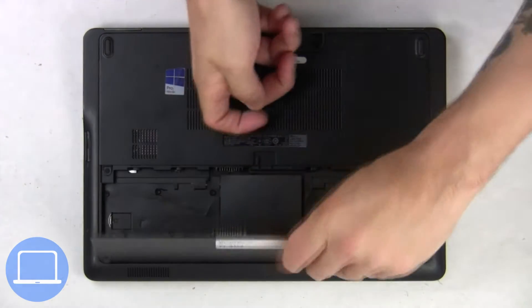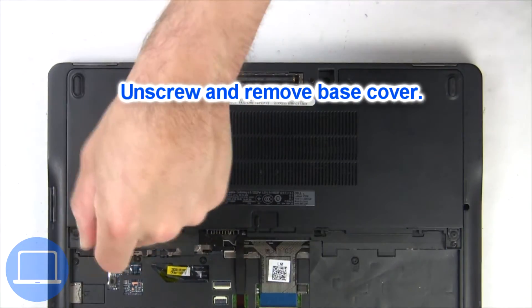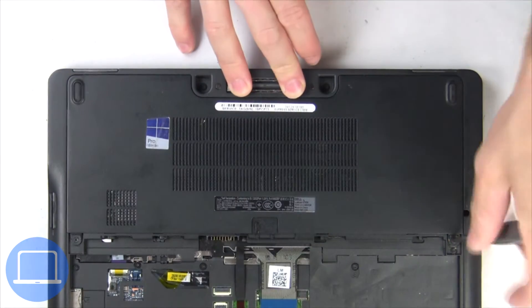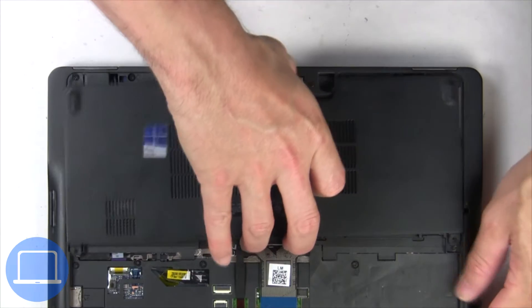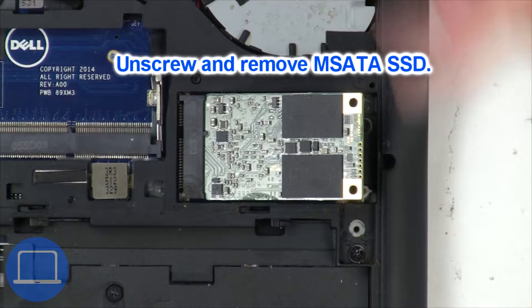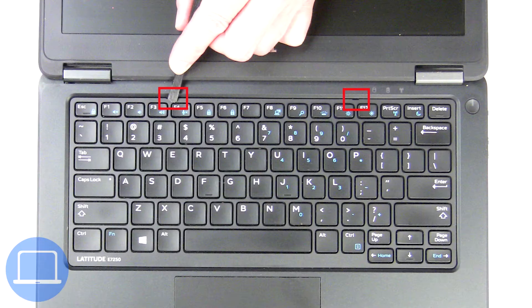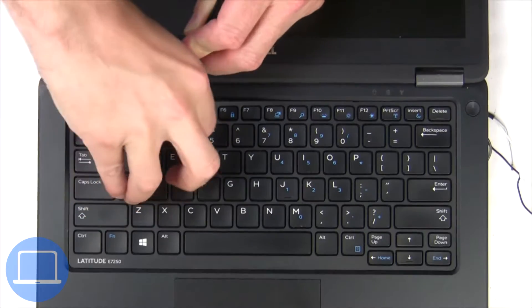Remove the battery. Now unscrew and remove the base cover. Now unscrew the solid-state drive. Next, use a thin object to pry apart and remove the keyboard.